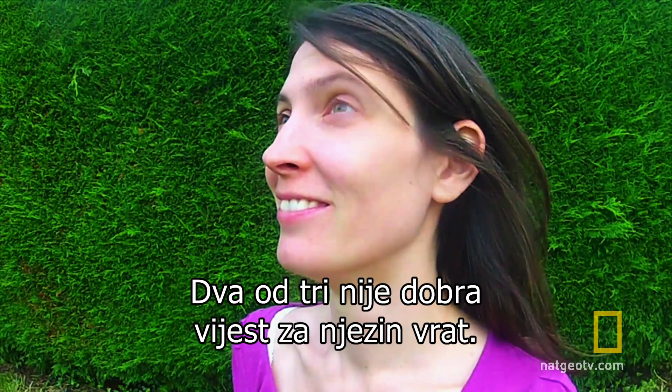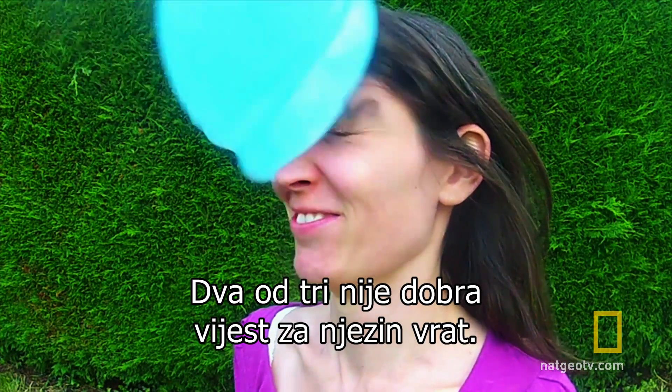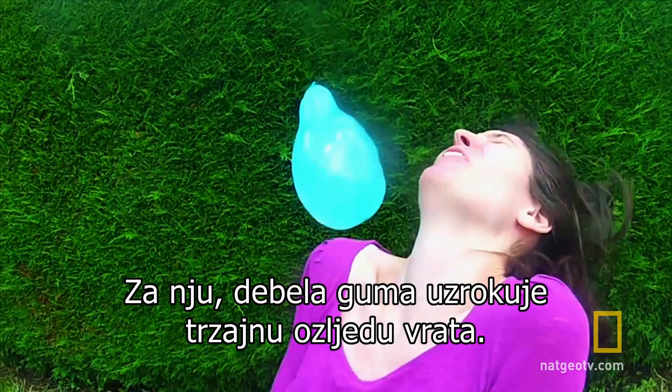Two out of three isn't great news for her neck. For her, thicker rubber equals whiplash.